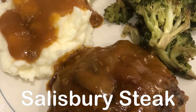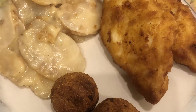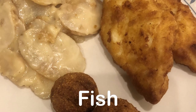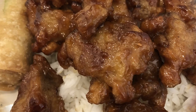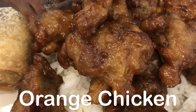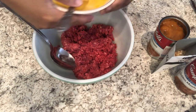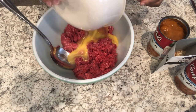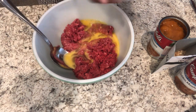Hey guys, welcome back to another week of what's for dinner. My name is Andrea with Foodimentary, Adventures in Food. In my household there's me, my husband, and our adorable one-year-old little boy. I am trying out a new recipe for dinner tonight — it is a Salisbury steak recipe. It's supposed to be a quick and simple recipe, and I will make sure to leave the recipe in the description box.